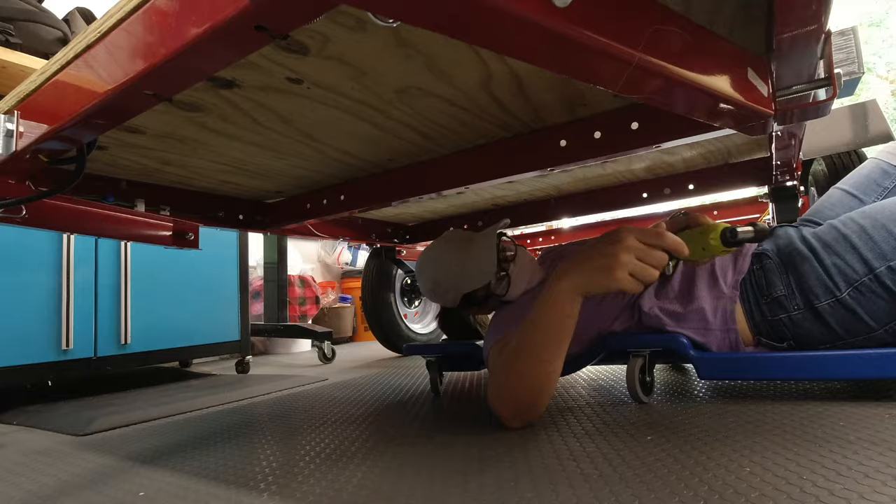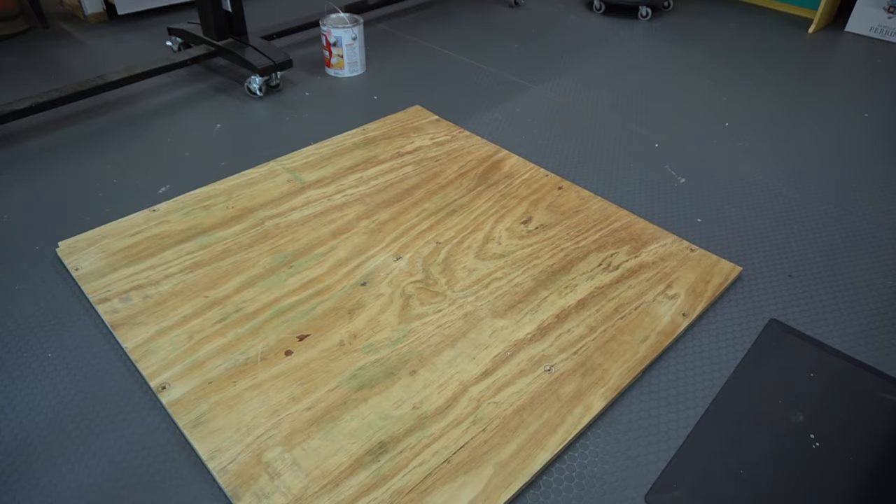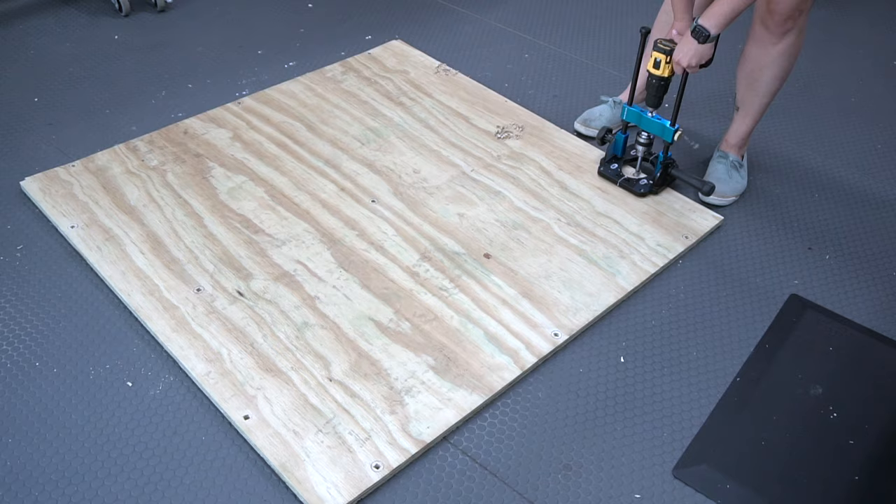With the plywood removed, I placed it on the ground and again used a Forstner bit to drill into each screw hole. To make sure they were nice and straight, I'm using the Rockler drill press attachment, which has stops, so I was able to get the same depth on every hole.